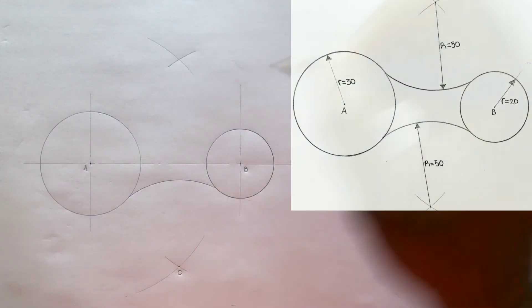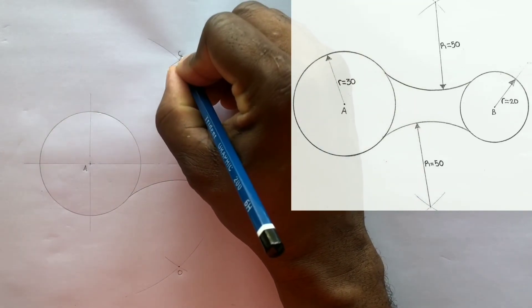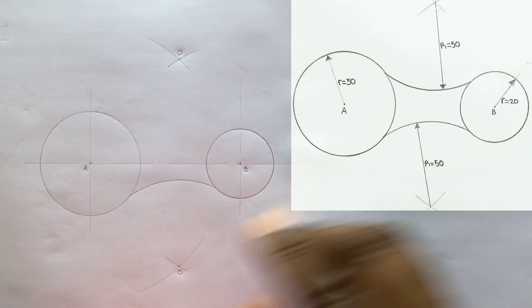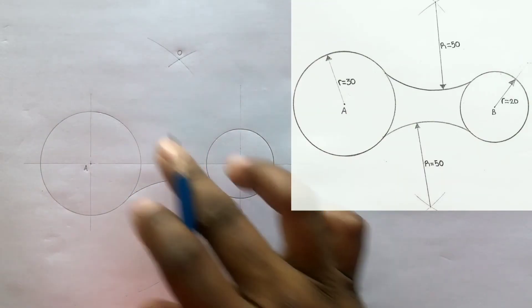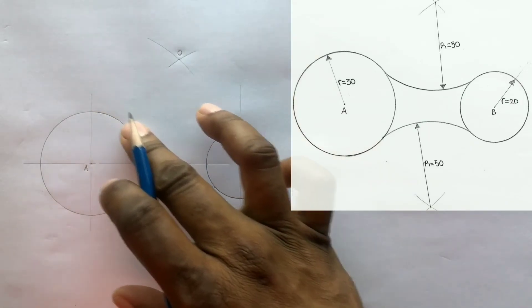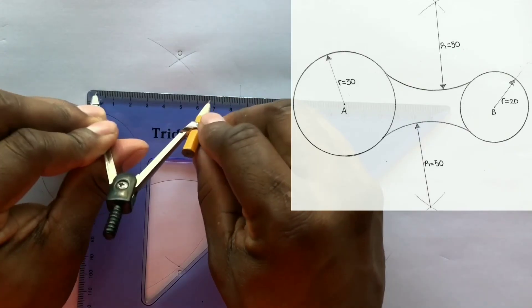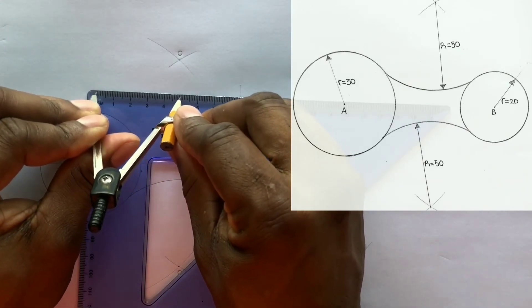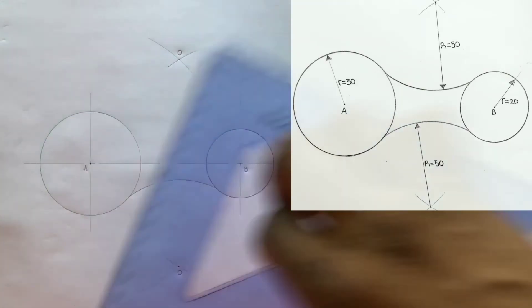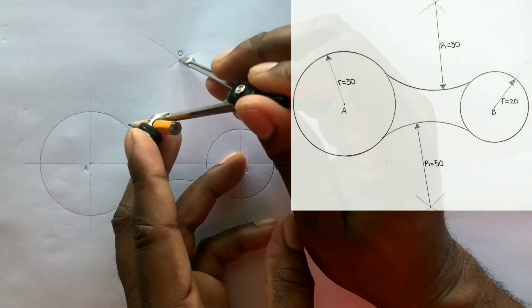Great — now identify the center and label it as O. Both internal arcs are blended using a radius of 50 millimeters. Open your compass to a radius of 50 millimeters and from center O, scribe an arc to blend the two circles.